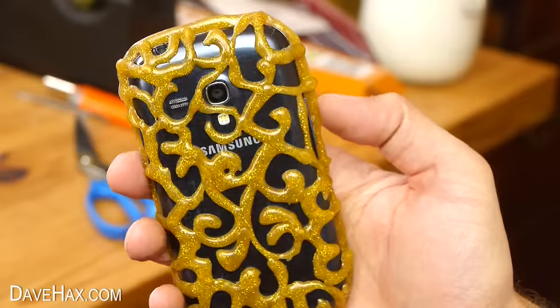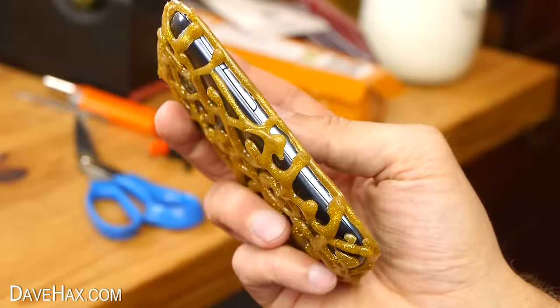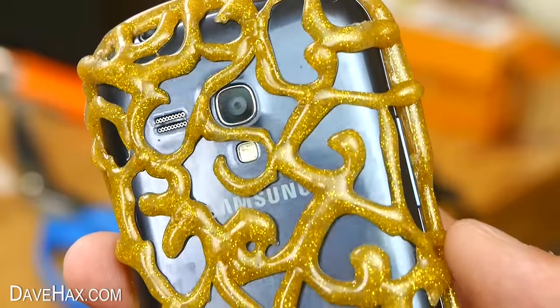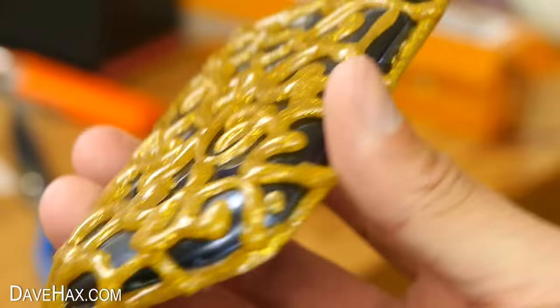It looks great and it's far neater than the first one I made. It gives a really nice golden sparkle in the light and you can still use all your functions and buttons.